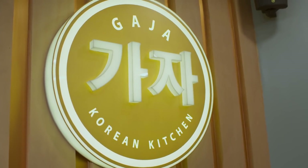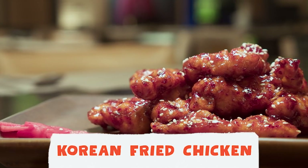We're in our local Koreatown right now, about to try some really good Korean fried chicken. I can already smell it. I'm just so excited about this one because it's one of my favorite dishes to eat.